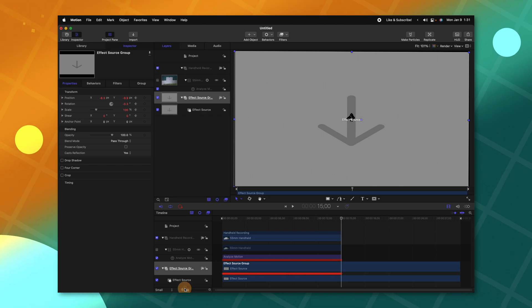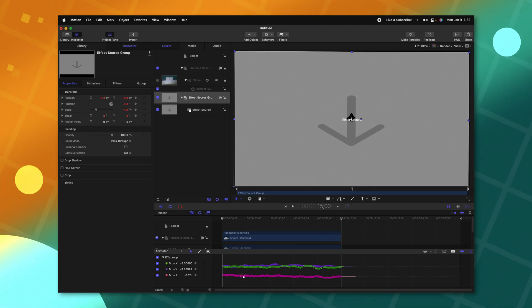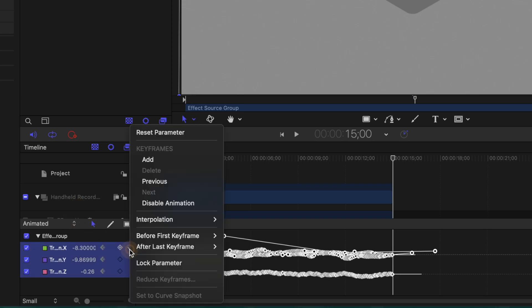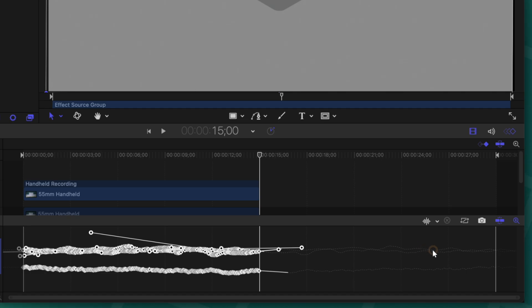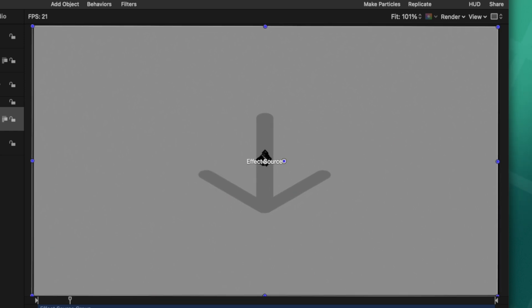Now we can zoom back out and with our Effect Source Group selected, we can go over to the keyframe editor. In here you'll see all of the motion data points that have been created. To make it perfectly loopable, we'll take all the motion data up to the 15-second point and play it in reverse so it gets back to its original location. Selecting all of the keyframes within this window, we can click on the down arrow and select After Last Keyframe: Ping Pong. Now you'll see that Motion has created all these extra data points, and if we push play at the very end, the motion will loop perfectly.